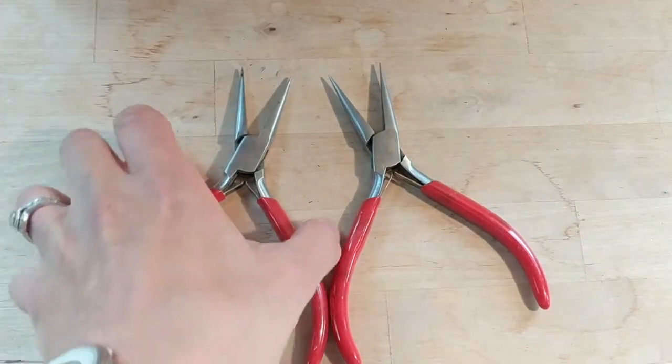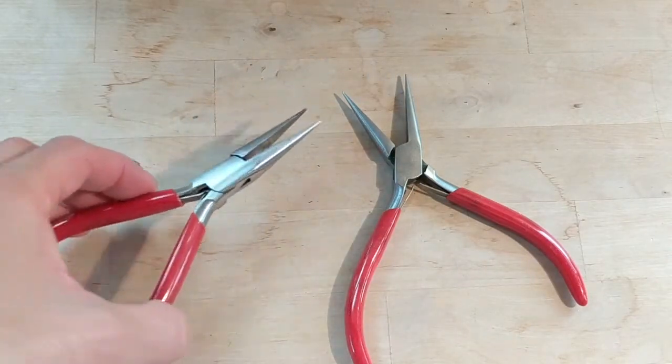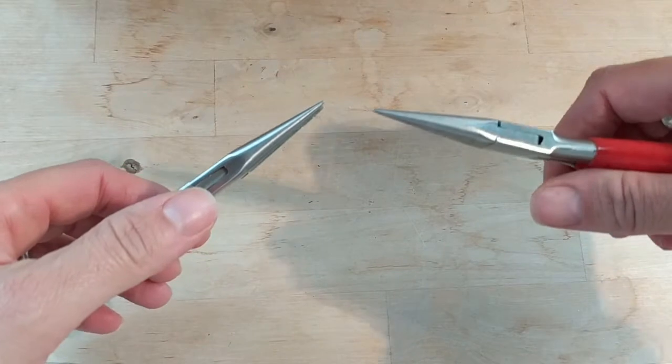These are needle nose pliers. I originally, when I started doing chain mail, I was using these and I don't recommend that at all for making chain mail. It was really hard on my hands, and they nick the wire more easily.